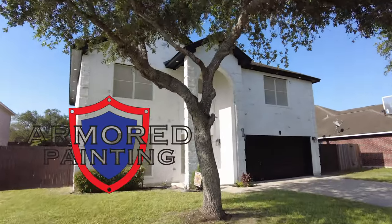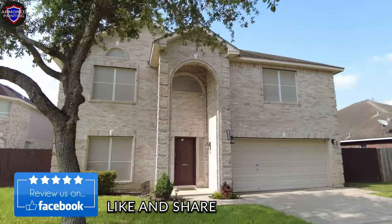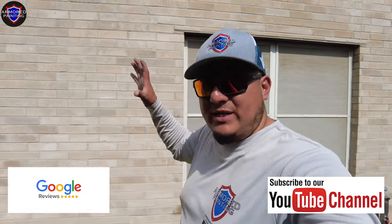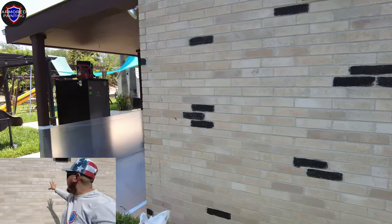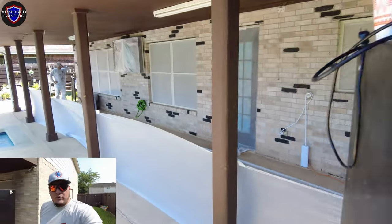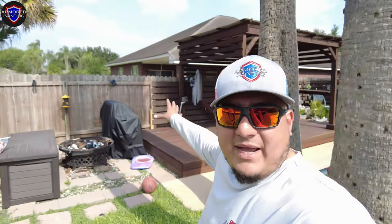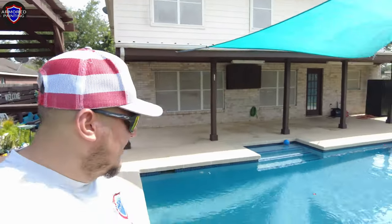Hey, what's up guys, Nelson Martinez with Armored Painting. You can see this house behind me — we're about to do a lime wash on it. One thing I like about the lime wash system is that you can combine it with any colors you want. We're going to take the color we're putting up on the soffit and paint several spots, so when we create our design with the lime wash you'll see some accent and boldness. We're also painting the pool deck, the back deck, and that patio cover is going to get a facelift too.